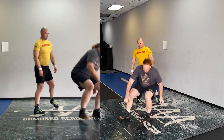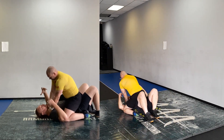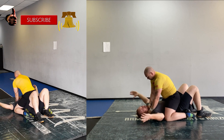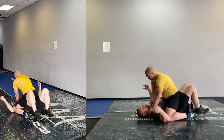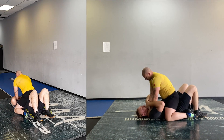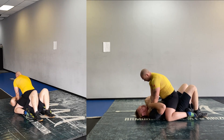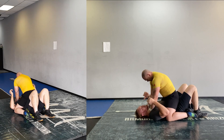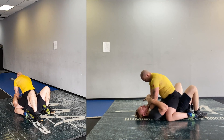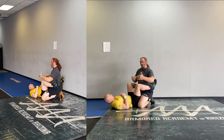What if this happens on the ground — maybe he's in full mount? That's way more dangerous than him just standing there. Same deal: he's sitting on top of me, choking me, I don't have my feet under me, I can't just turn or I give up my back. This is called bridge and roll. I shrug and I can grip — maybe a little arm control, maybe a little waist control, it doesn't really matter.